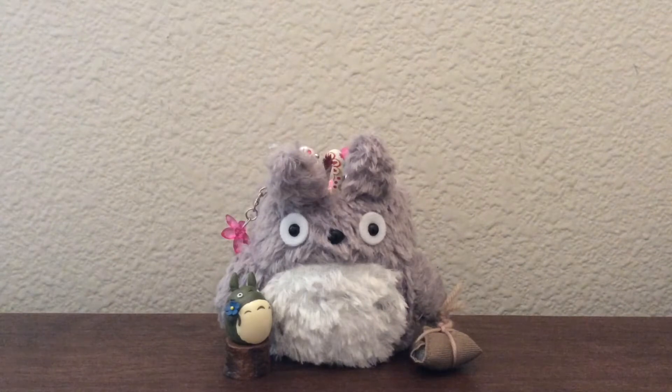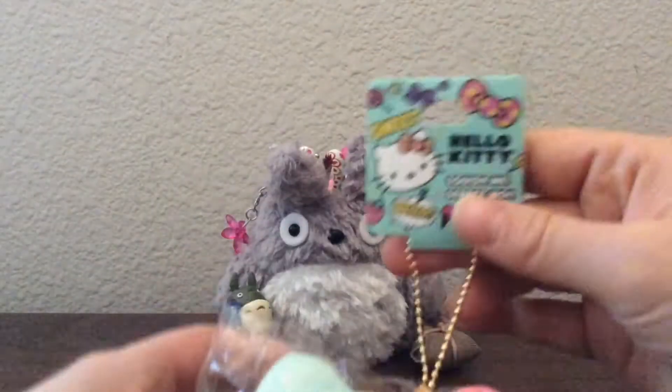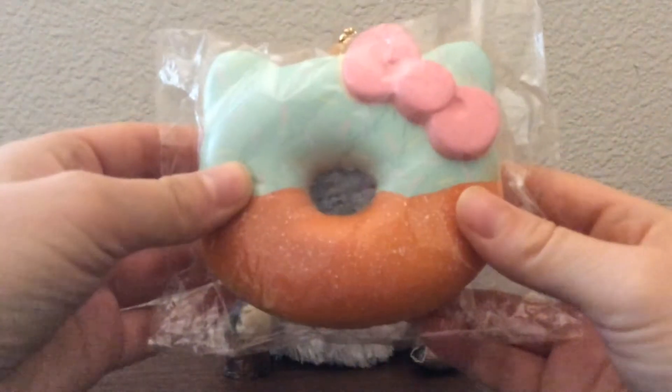These are just a few squishies, but I'm really excited because I really like them. The first one is from Claire's. I actually went there because I heard they had Sanrio licensed Hello Kitty squishies. I really wanted the pancake one, but it's the only one they didn't have, which was really sad. But they did have the last one of these donut ones and I thought it was super cute, so I had to get it.